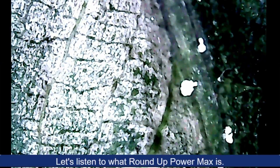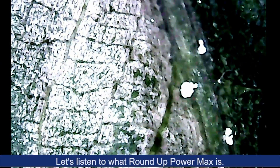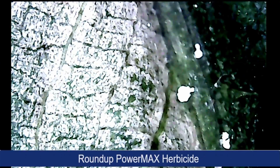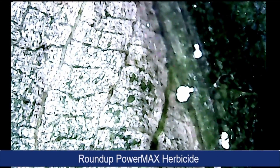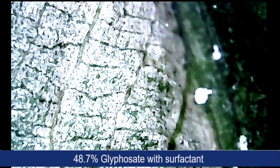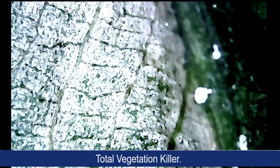Let's learn what Roundup Power Max is and how it works, as the Anubis plant is affected in the background. Roundup Power Max Herbicide: 48.7% glyphosate with surfactant. Total vegetation killer.